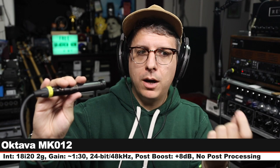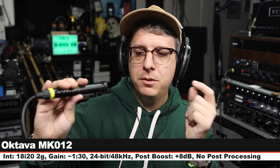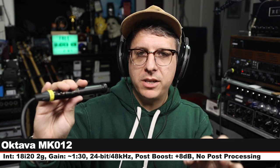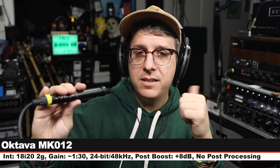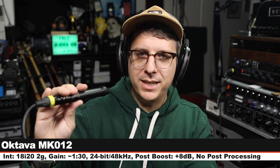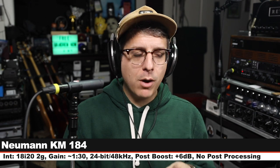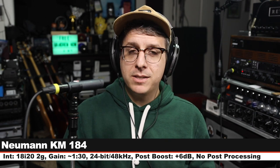Now I am on the Oktava MK-012 with the cardioid capsule — this goes for about $300, six inches off, gain set at 130, and here is how this sounds compared to the Neumann. And we are back on the Neumann KM184.